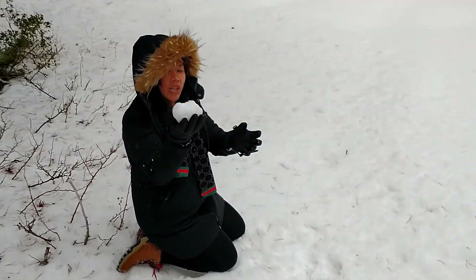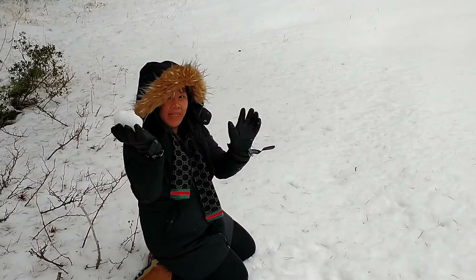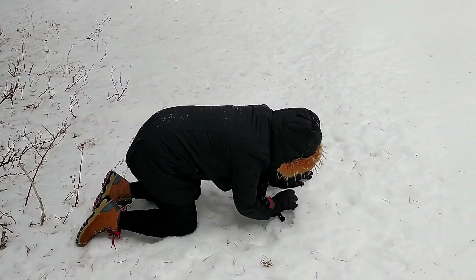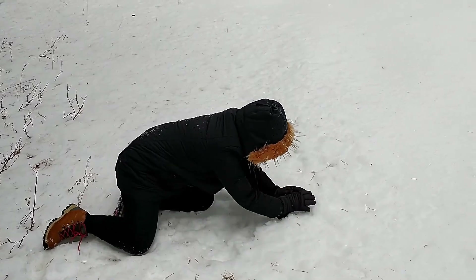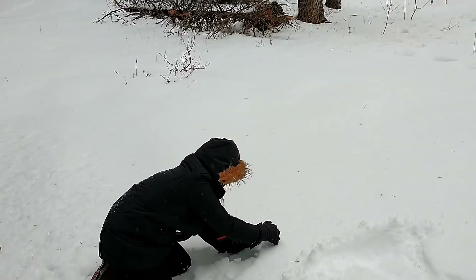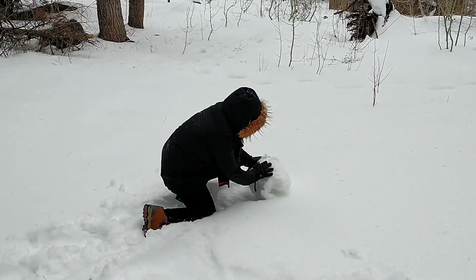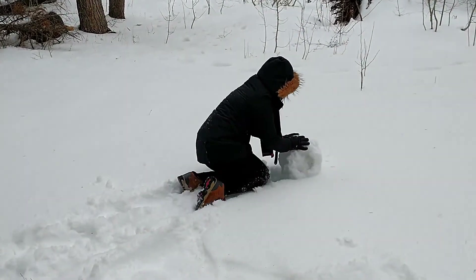And then the next step is to roll it over. Look how big it's getting!